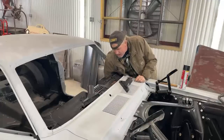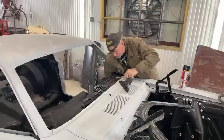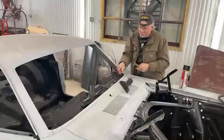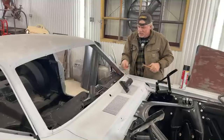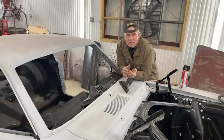I'm going to go ahead and start putting this together to install it. When you are building a car — because that's what we're doing here — we're not restoring it. We're beyond restoration.